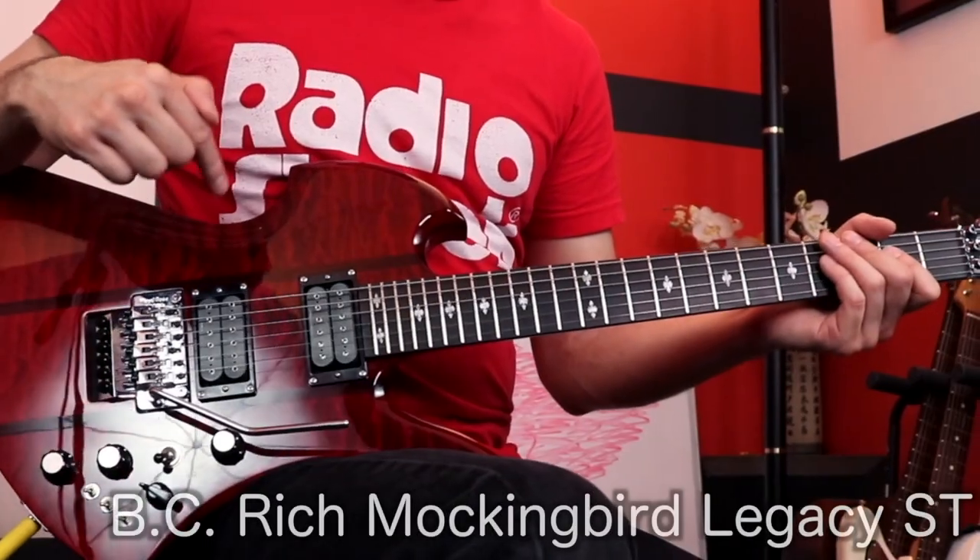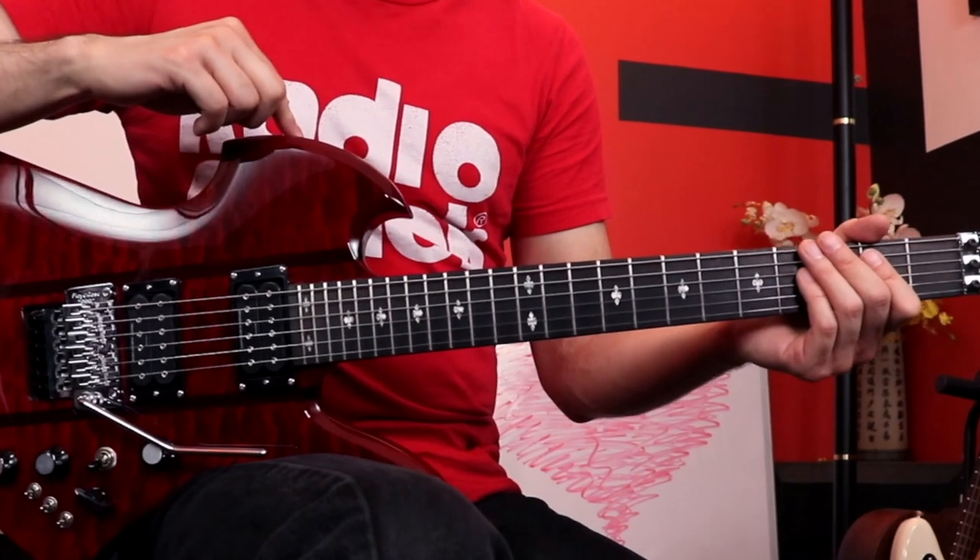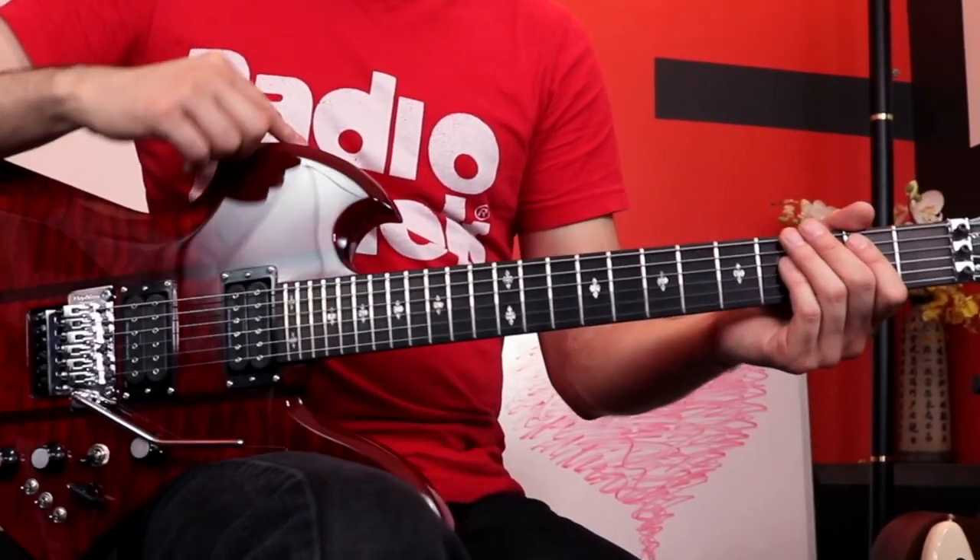So one guitar a lot of people were commenting on is this one right here — it's the BC Rich Mockingbird ST. I ordered it knowing I wasn't getting the super expensive USA models. This is not a cheap guitar either. Even though it's made in Korea it's still above a thousand bucks.